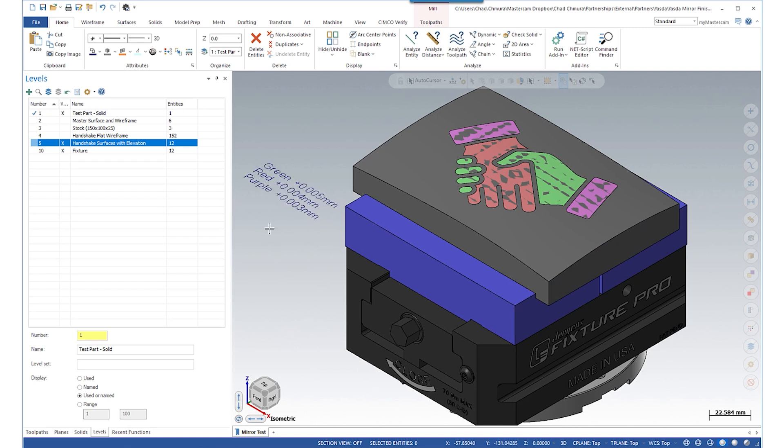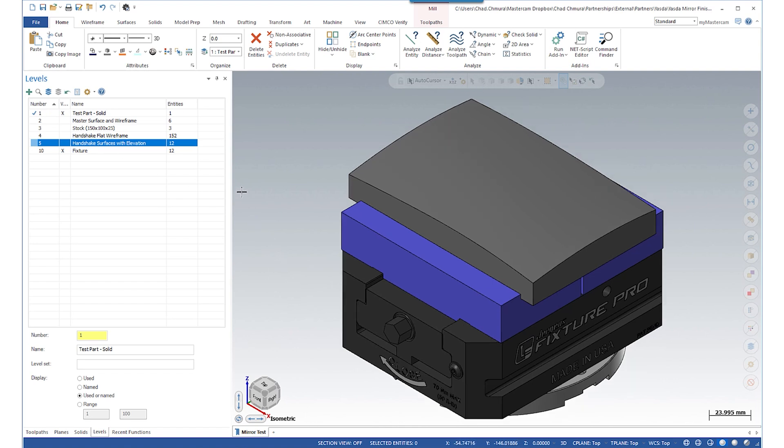The green, red, and purple surfaces represent five, four, and three micron tall embossed surfaces. If I turn these off we see the actual base surface — really this whole part was programmed off of that single very simple base solid.